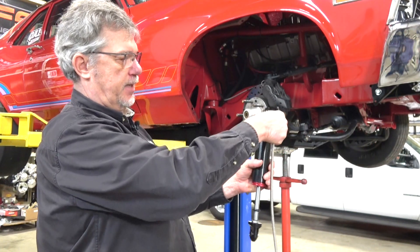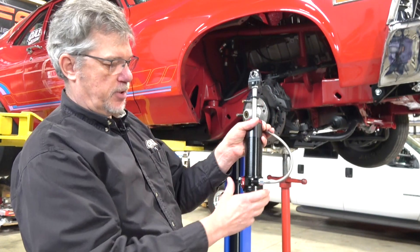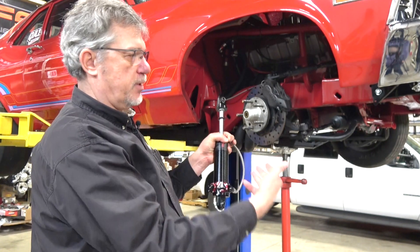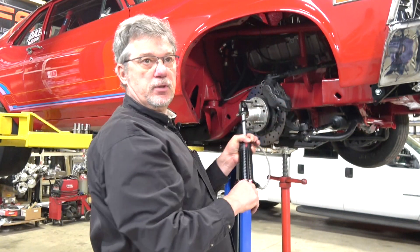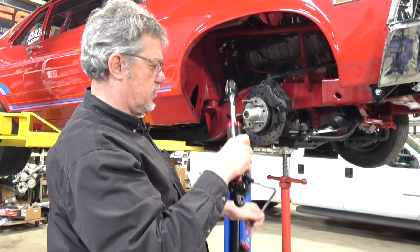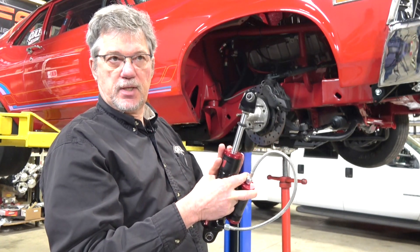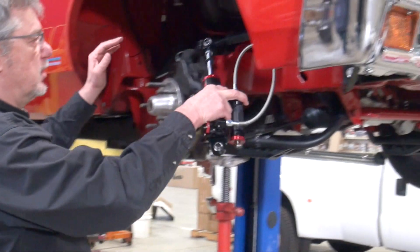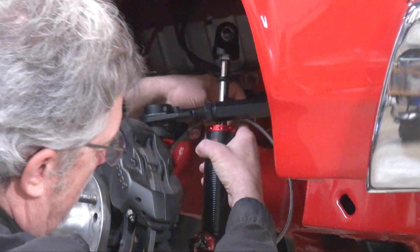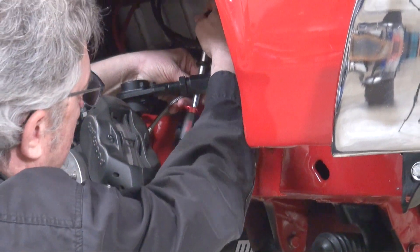That shock was mounted with the body up, but I'm going to mount it with the body down. Part of the reason is I want to be able to access the knob — when making adjustments at the track, the car is generally on the ground and it's hard to get up on top of the wheel to make adjustments. So I'm going to have the adjustment knobs towards the bottom. I'll slide this shock up in here. For installation purposes we don't have the spring on it, so we're just showing the install. I'll set it in the mounting point it was at originally.